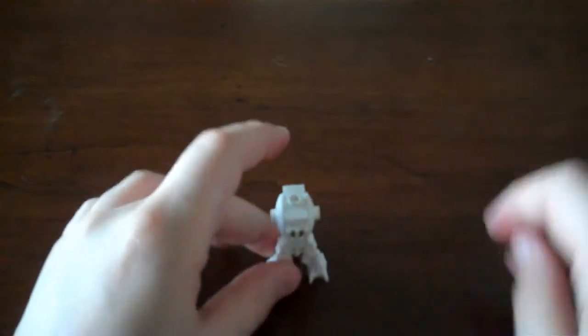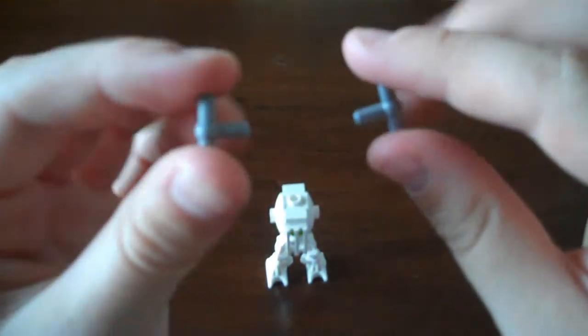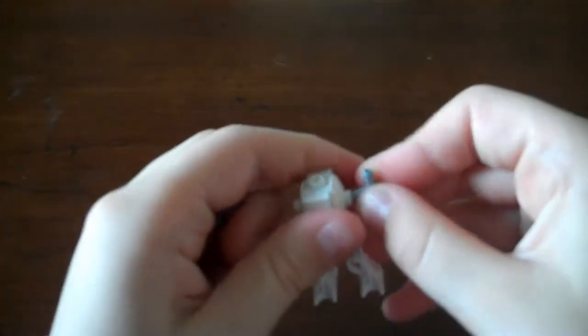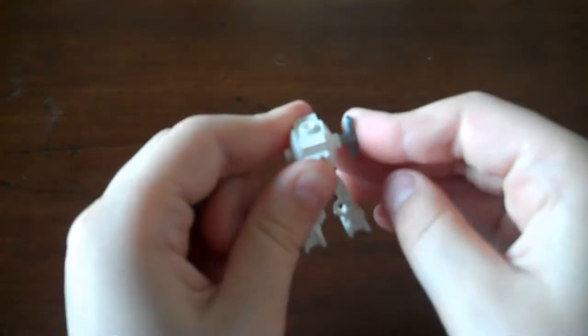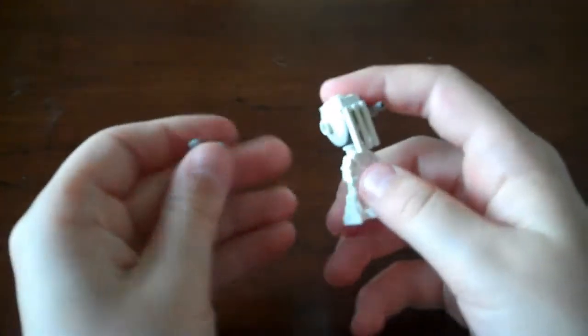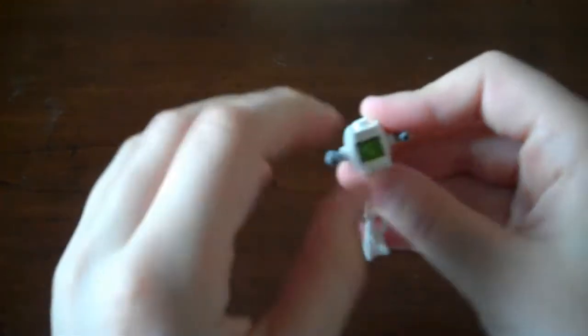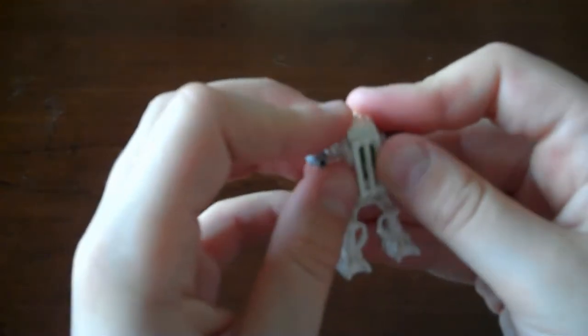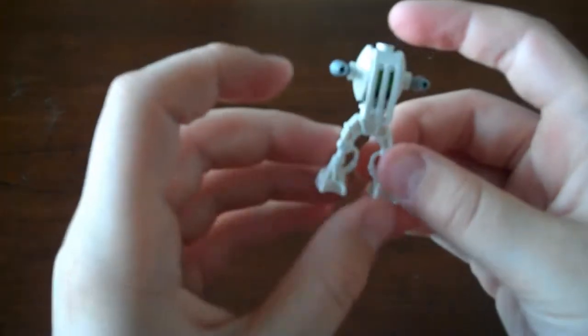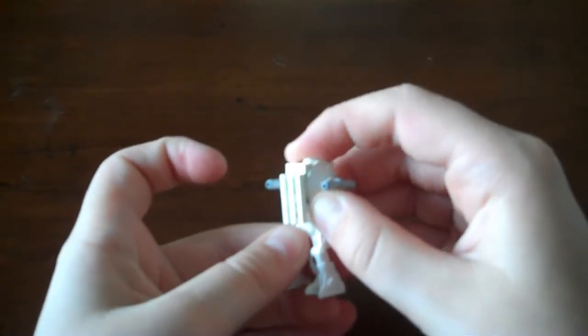Oh yeah, and his arms are extremely poseable — I forgot to add that. Now we're going to take these two little pieces and plug them into the holes like that, and that. There goes his little rib chest guard thing. So it looks like that. It's kind of cool looking just like this.